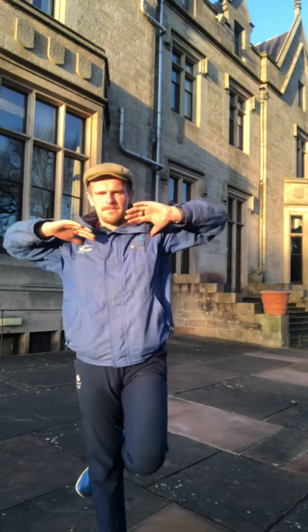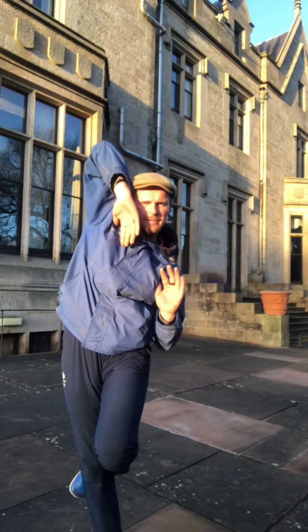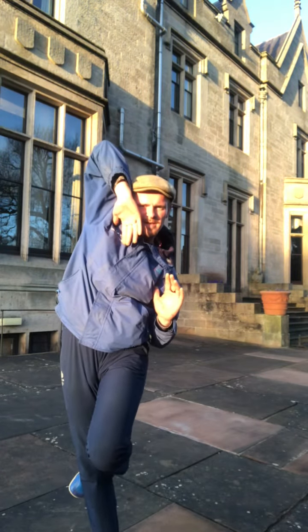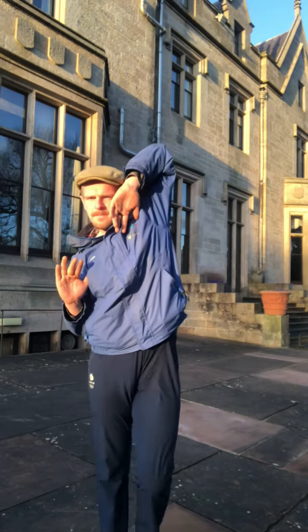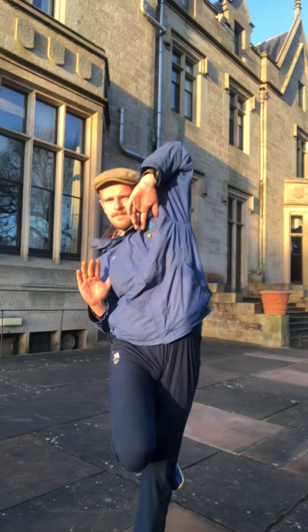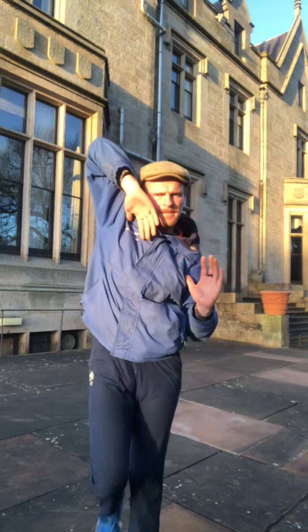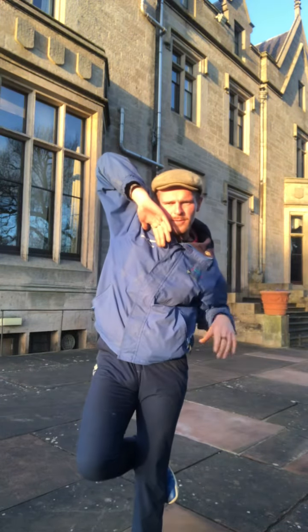Stretch the elbow up — so we're trying to get that differentiation of sides, long side and short side. Really feeling the lat engage, the low lat, down at the back, down towards the hip.